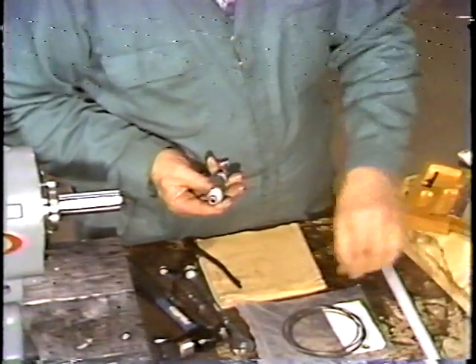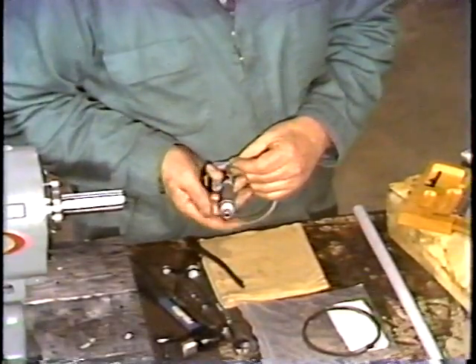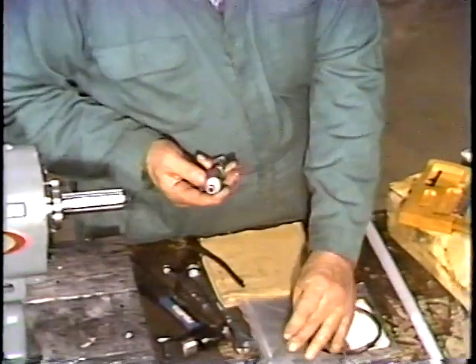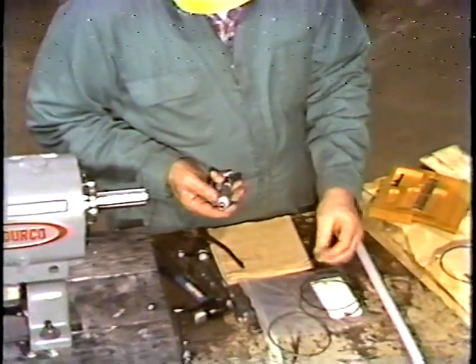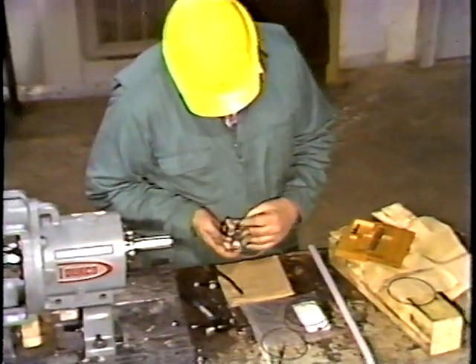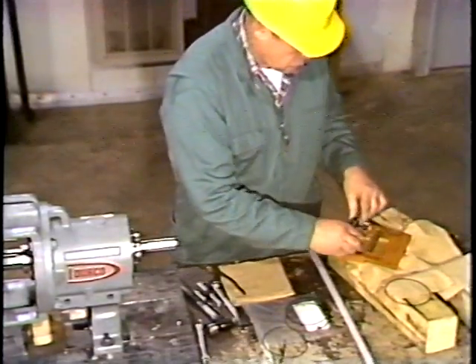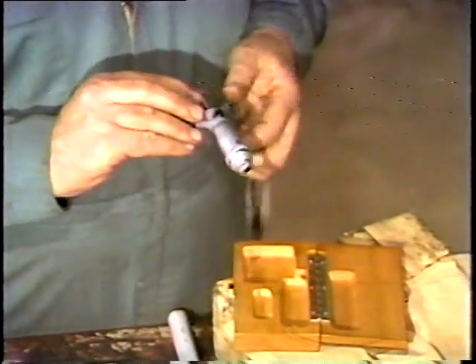As he selects the shims, he sets them aside. To double check this combination, he then measures them together.